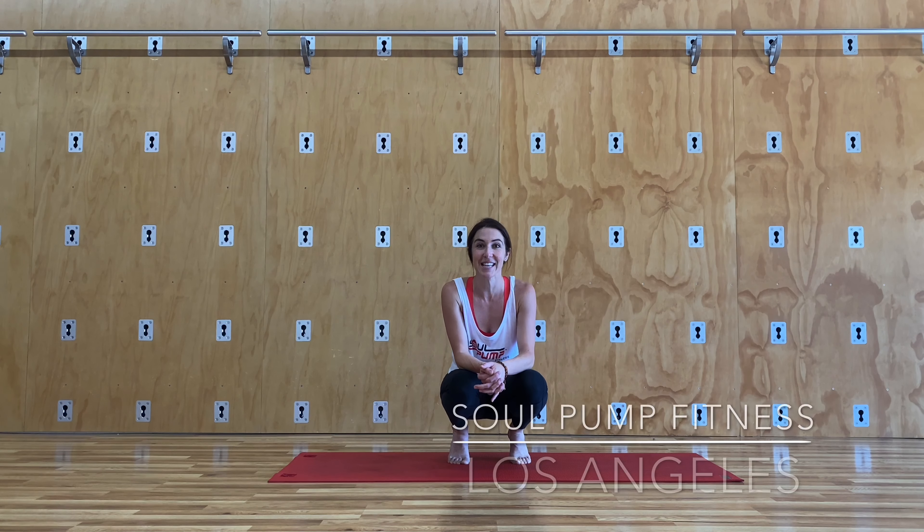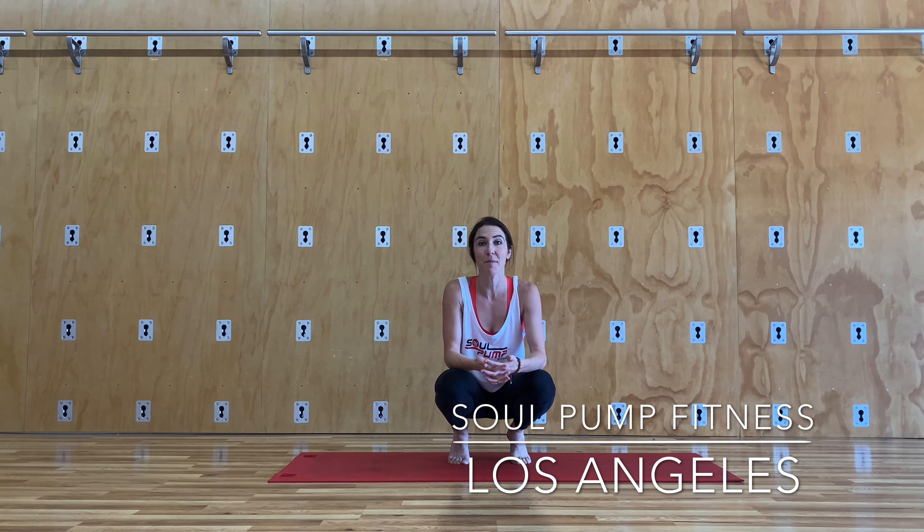Hi, and welcome back to Sulton Fitness. Today's movement class is going to be all about opening up our posture, our shoulders, bringing light back into our upper body. This is wonderful if you're pregnant or if you're a new parent. See you on the mat.